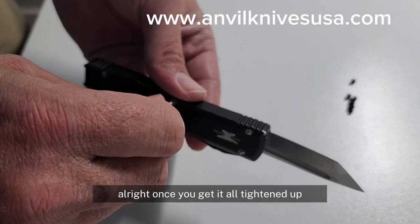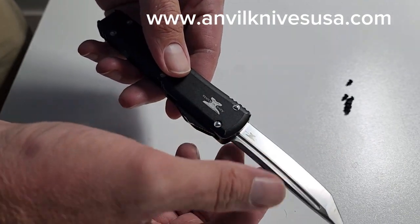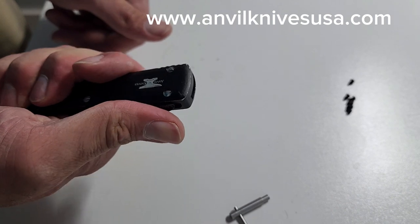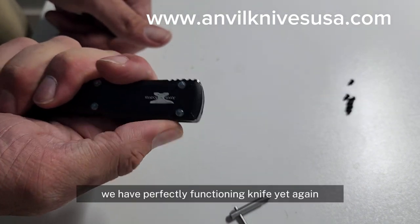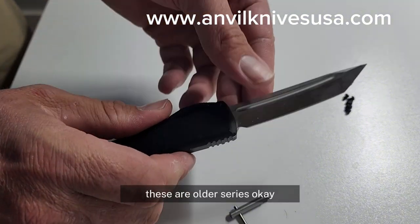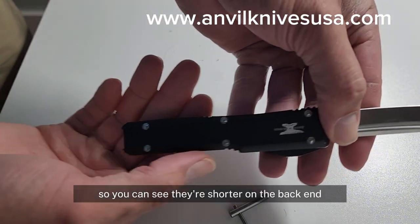Once you get it all tightened up, give it a little pull — and we have a perfectly functioning knife yet again.